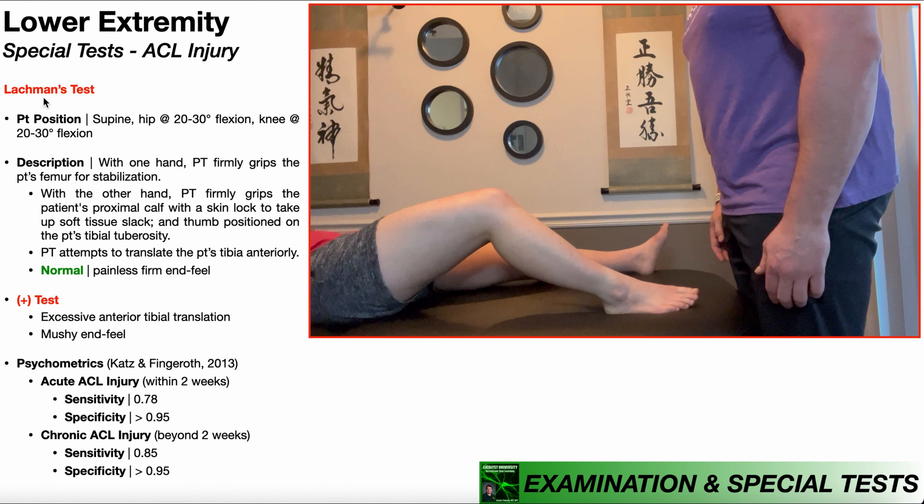In this video, we're going to be discussing Lachman's test, which is one of the special tests used in the assessment of an ACL injury.